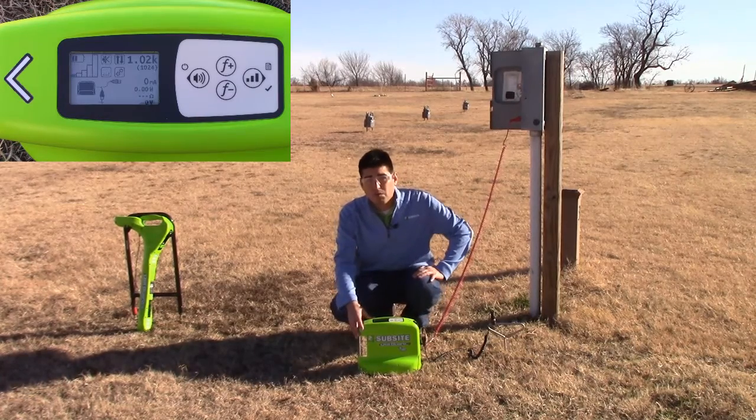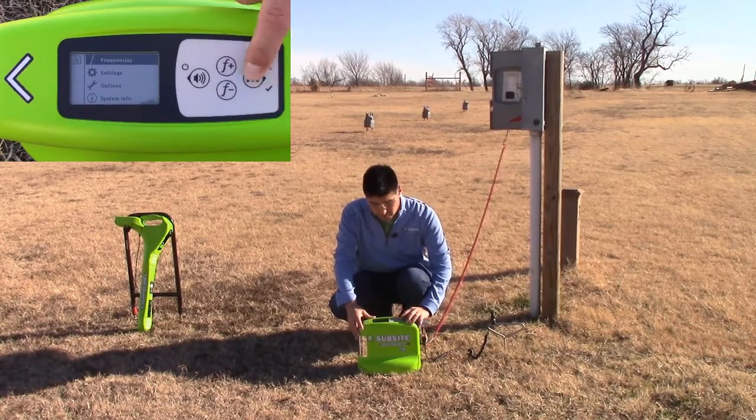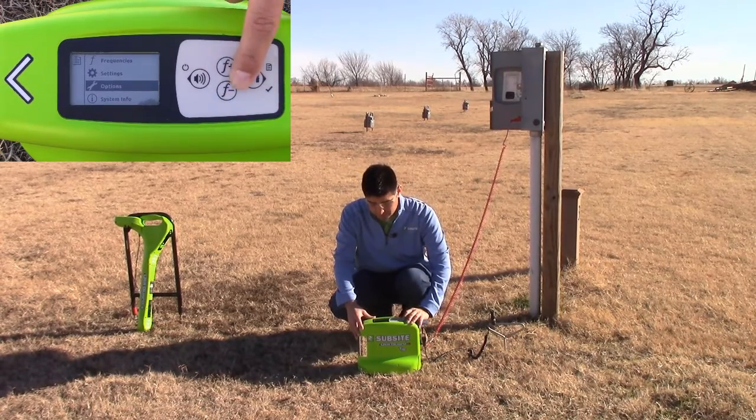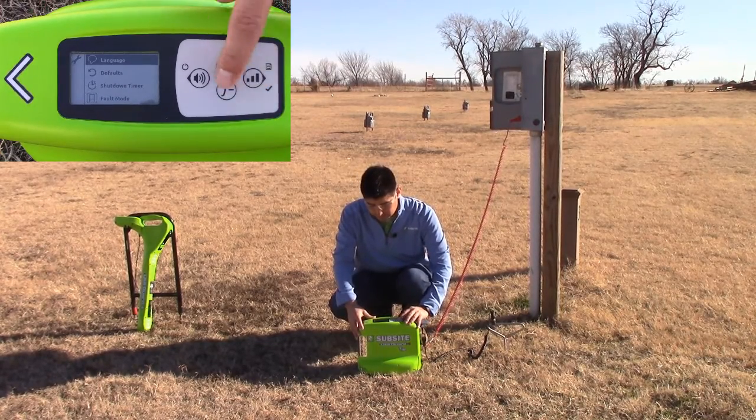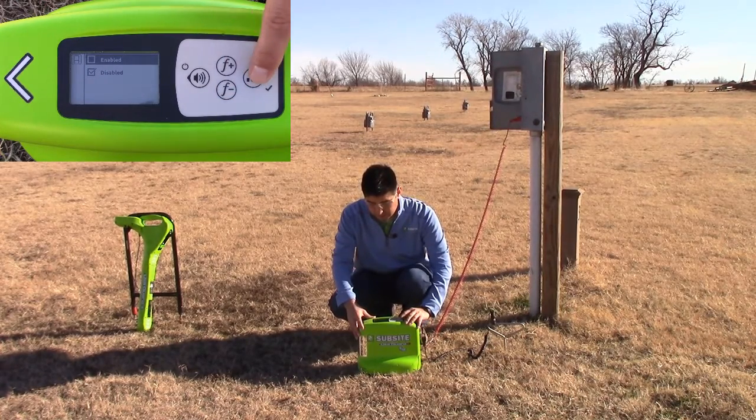Since we're locating a fault, we want to make sure that we enable our fault mode. We'll press and hold on this button, go down to options, select options, go down to fault mode, and enable it.